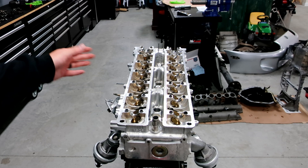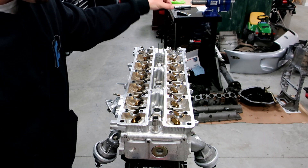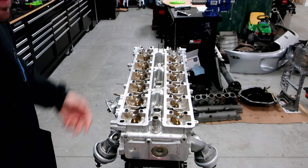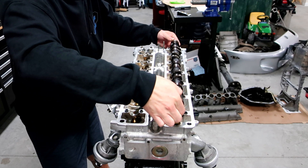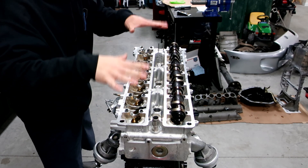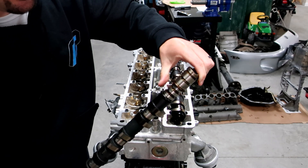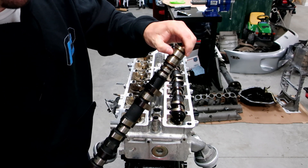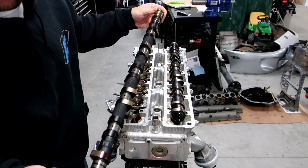Now it's time to put the cams in. The intake and exhaust cam are different - the easiest way to tell is the front lobe on the exhaust side is half the size of the front lobe on the intake side, and it's also longer. So it's pretty easy to tell - you literally can't mess it up. We'll go ahead and put in the exhaust one first. You'll see it doesn't sit evenly; you gotta remember these lobes are gonna sit perfectly in there. You can also see the two extra oil ports and the oil port that comes out into the cam gear.